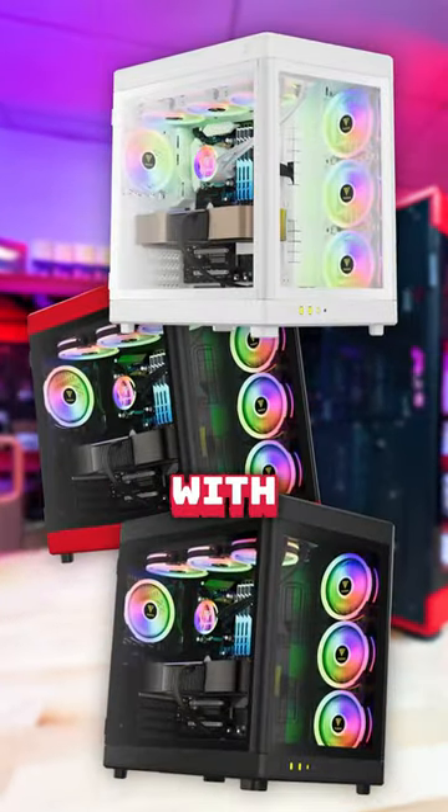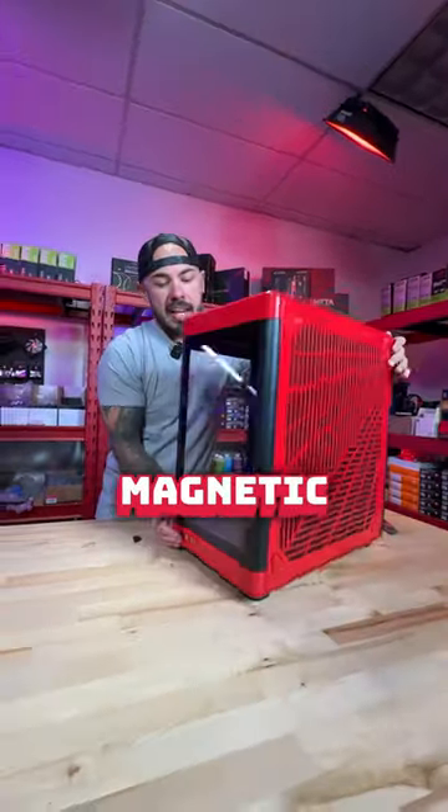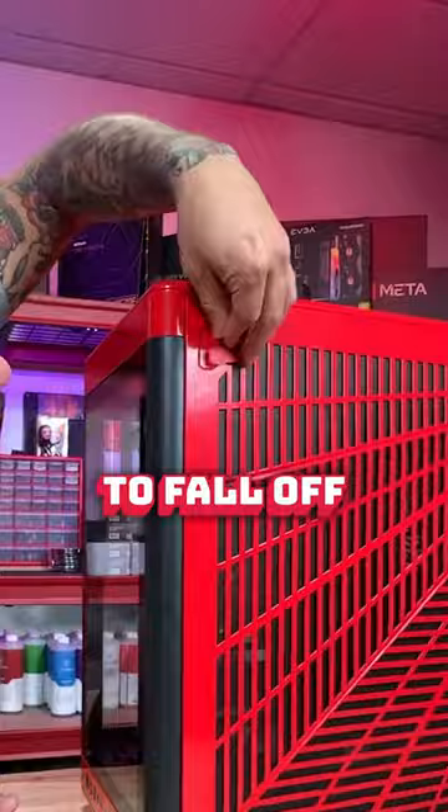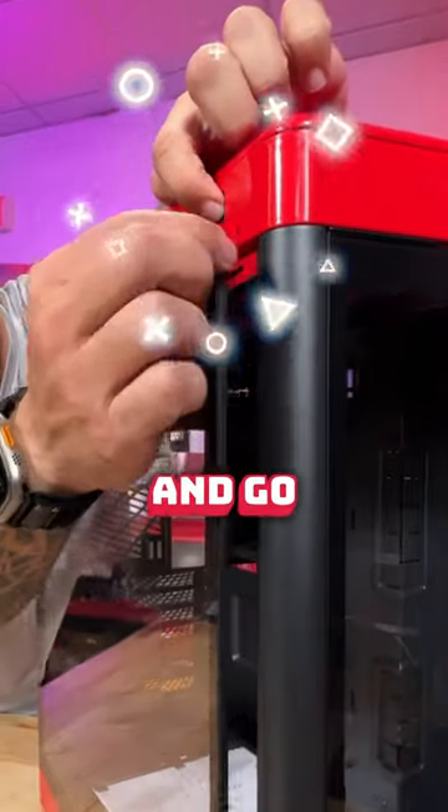These little feet come right off and they include some extra magnetic feet, though they're really easy to fall off. This actually flips the PCIe — there's no riser cable included with this. There's a push button here, so you push this and go boop.